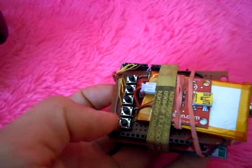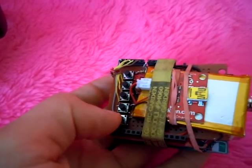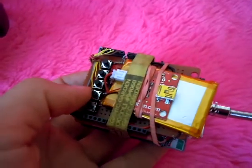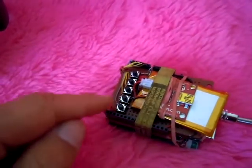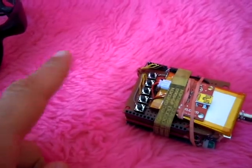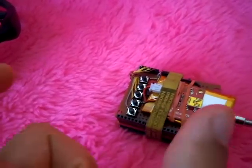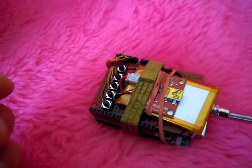If I hold track forward for a couple seconds, it changes over to fast forward mode, and same thing with rewind. There's a bug with the library I was using where if I fast forward past the end of the track or rewind before the beginning of the track, it will crash. So I've gotta figure that one out.